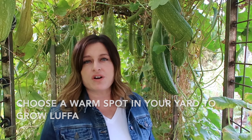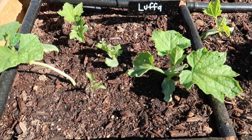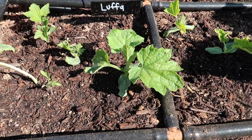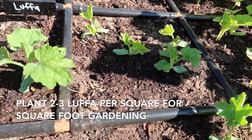A western exposure or next to a block wall that might radiate some heat would be a good choice for growing loofah in a cooler climate. Zone 6 is about the limit for growing loofah. If you're growing in zone 6, start those seeds indoors to give them a jump on the growing season. If you do square foot gardening, plant two or three loofah seeds per square. Loofah seeds can take a little while to germinate, so be patient while waiting for those sprouts to appear.